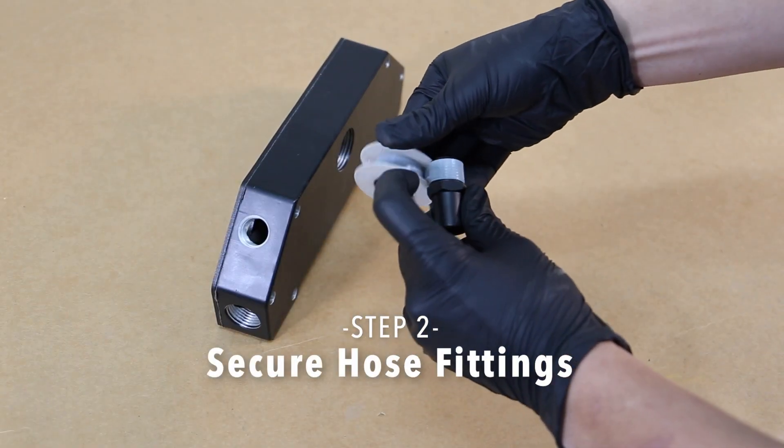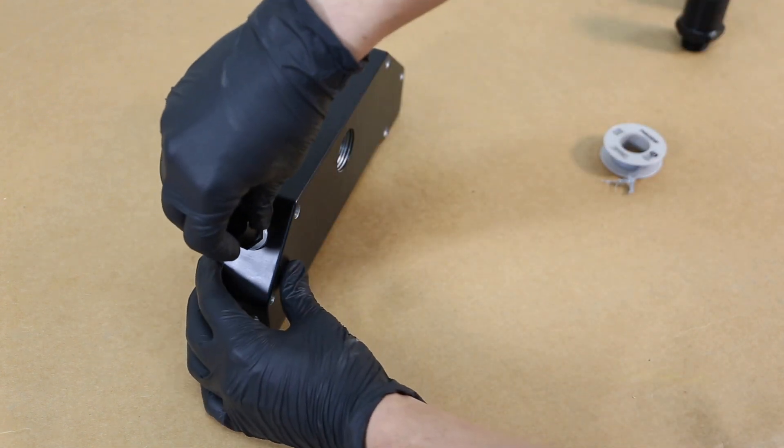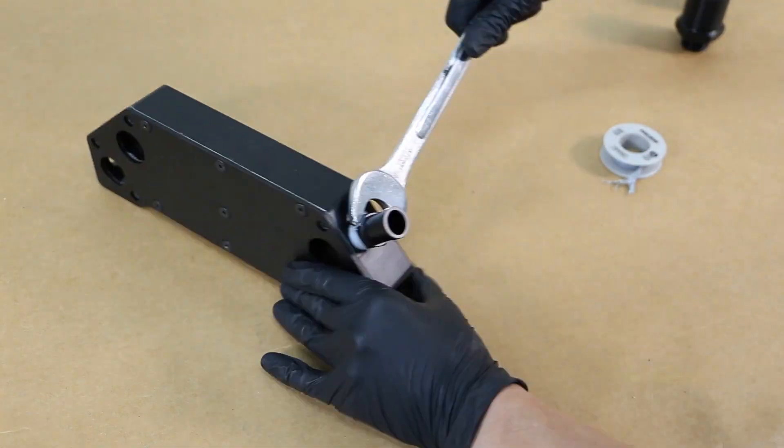Step 2. Secure the various 1.5-inch NPT and 3/4-inch heater hose fittings on the assembled housing. To avoid leaks, we recommend using thread tape or sealant.